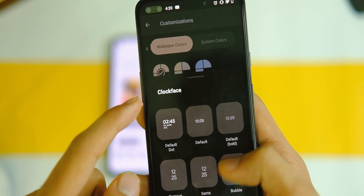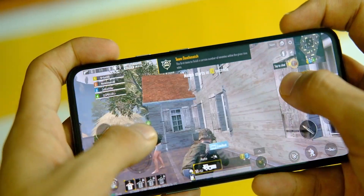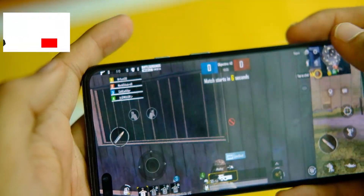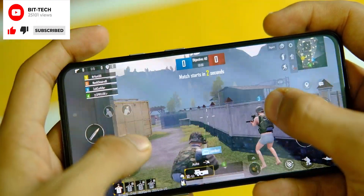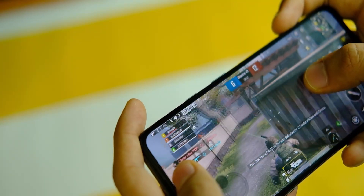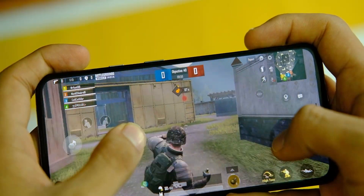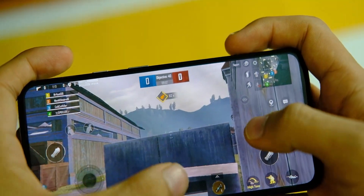Gaming performance has also been good so far with BGMI — it was fine for the short gameplays I did. The heat was well managed, but there are some frame drops after some time. It's not unplayable or bad in any sense; it will improve over time. A gaming mode also helps with recording videos and more, which we don't usually see in other custom ROMs.